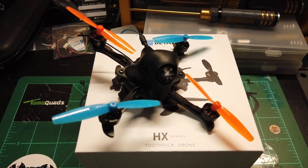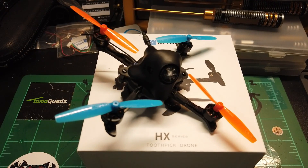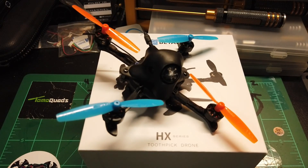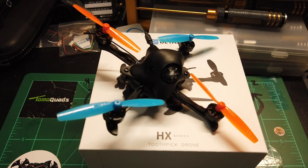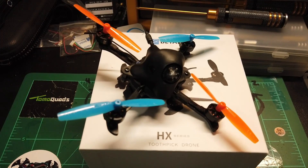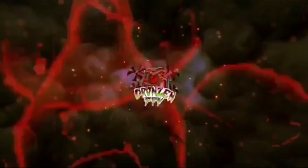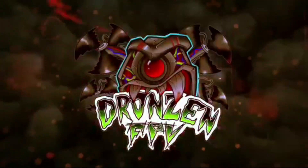So basically, that kind of does it up for this review. Hope you enjoyed the flight footage. If you have any questions, drop them in the comments. I'll be sure to leave a link to Beta FPV's website in the description. Have a good day — I'll see you!